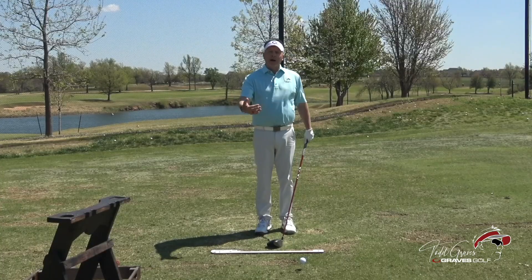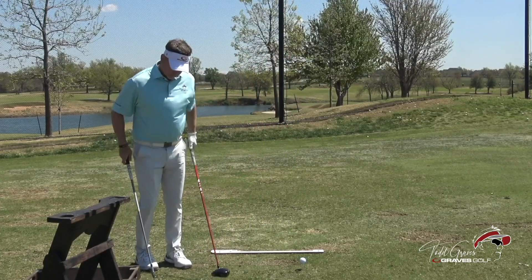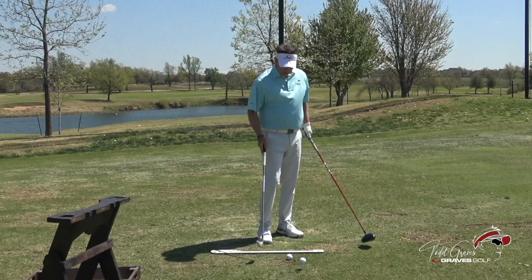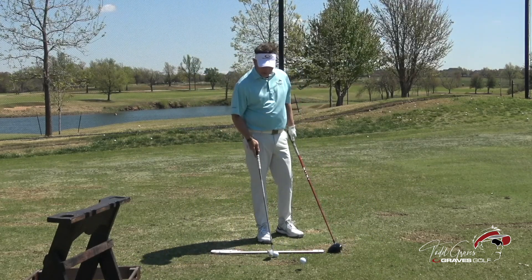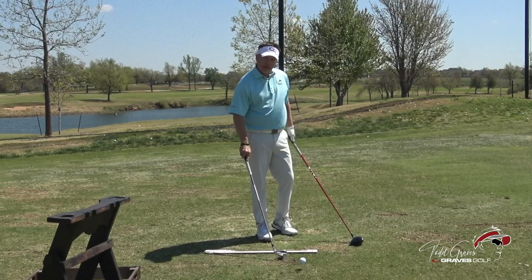The club-to-body relationship for me and for Mo to hit a perfectly straight shot never changes. When I set up with a seven iron, the club is placed behind the ball — it looks like four or five inches — and the handle points to my lead side.